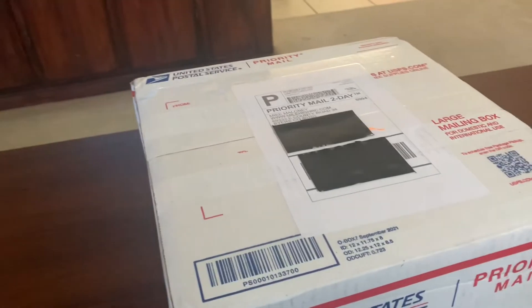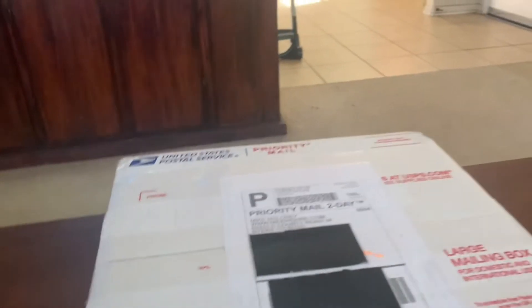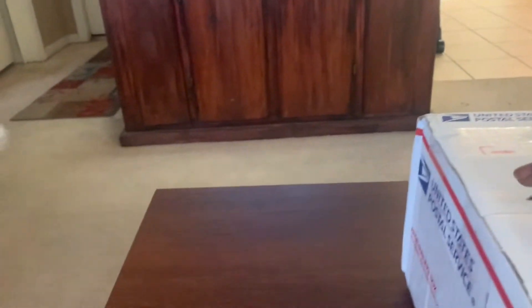Let me put this camera down real quick so we can open this box. Let's open it up, see what we got. Let's try to do this one-handed.